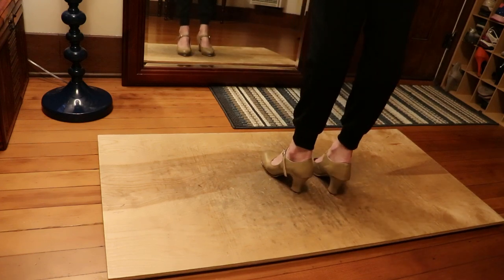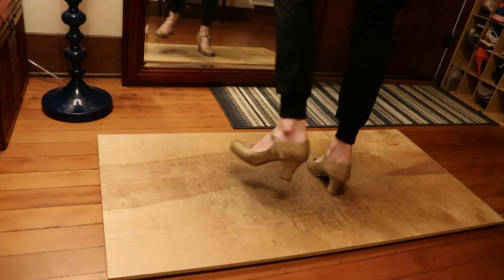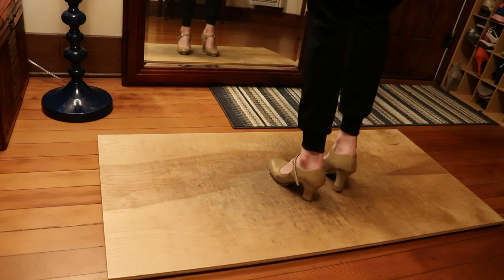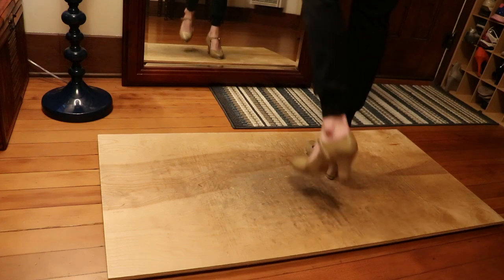One more time, same thing — third one and the break, left side. Six, seven, eight — heel shuffle, heel shuffle, step step, heel, heel, heel. Step step, heel, heel, heel. All change, heel, step.